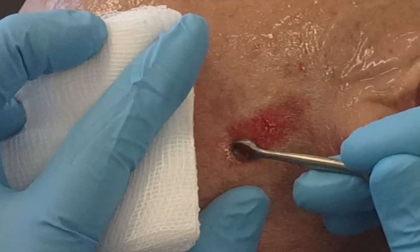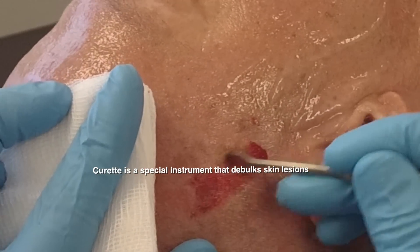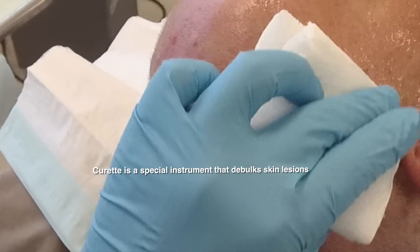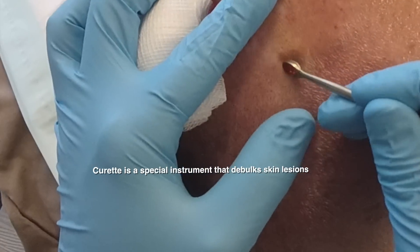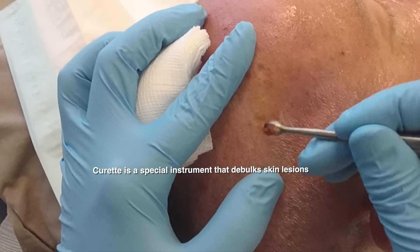Age warts are really common. They can occur on the face and also on other areas such as the scalp and on the body as well. This patient has an extensive amount of seborrheic keratosis on the scalp. The first thing I do is use a curette. A curette is a special instrument that debulks the skin lesion — it's not a sharp cutting instrument but rather a blunt one. As you can see, it debulks the lesion.